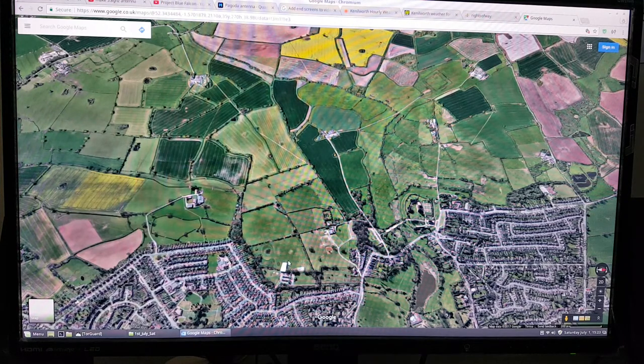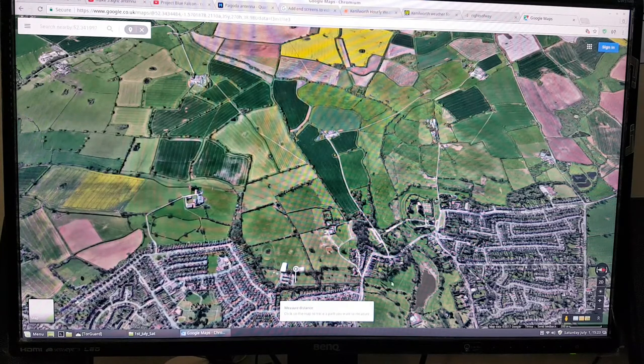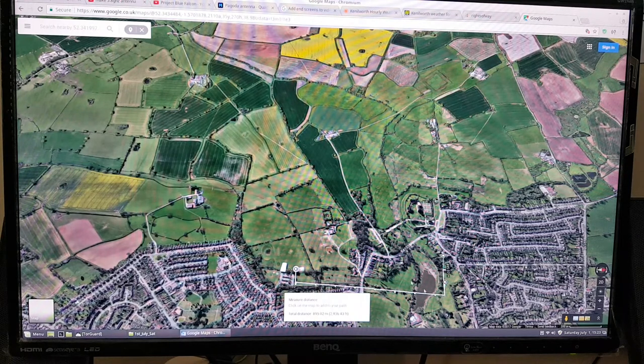I want to show you where I actually want to go now. This is where I normally fly line of sight, and there's that tree where I fly between the branches. I want to come down to this lake. It's only 800 metres — 790-something metres to here. Then fly back again and hopefully not end up in the water.